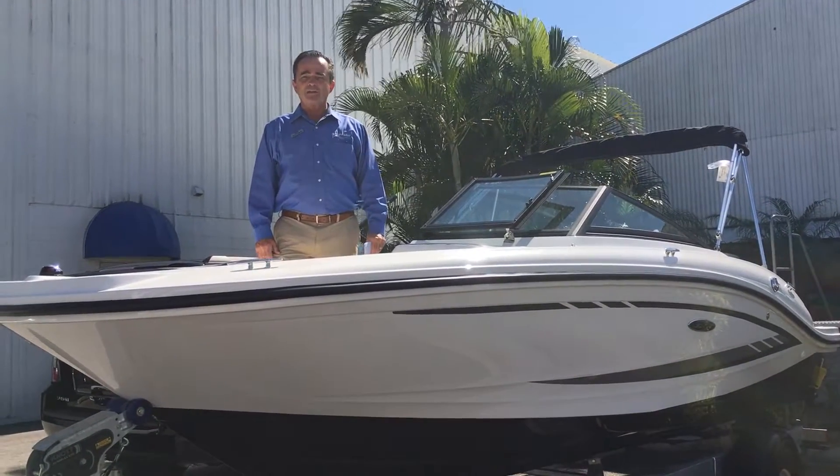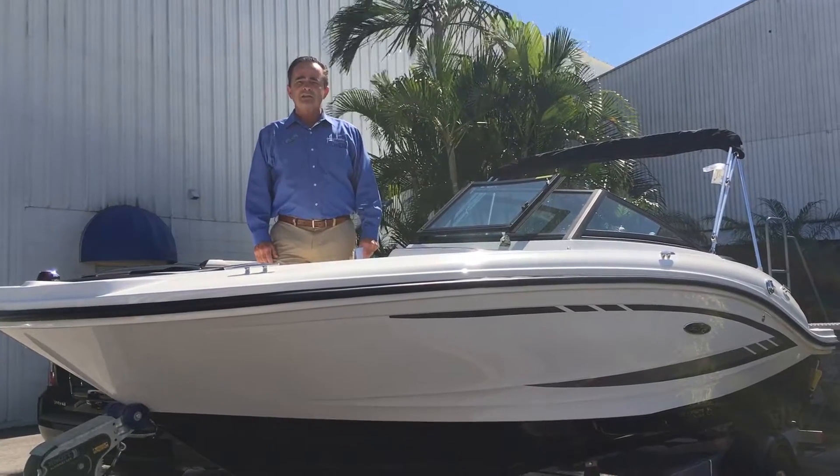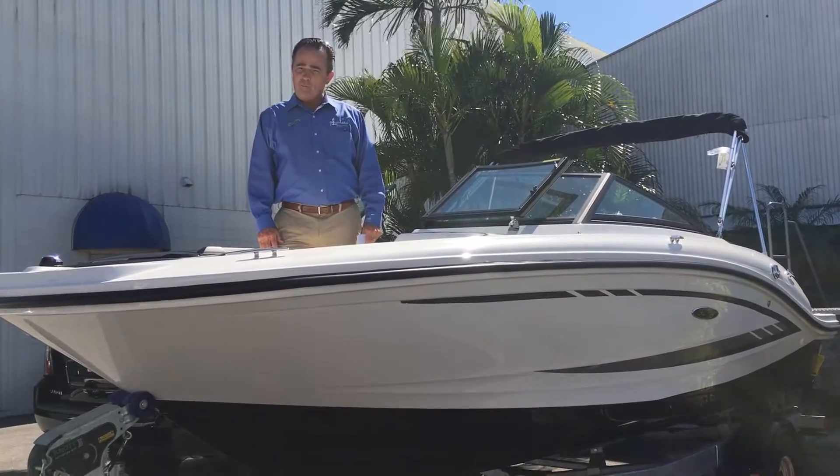Hi, this is Bob Freeman with MarineMax in Naples, Florida, here today to talk to you about the 2017 C-Ray 190 Sport with the Elport.